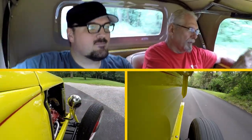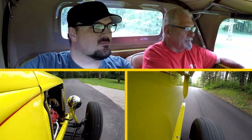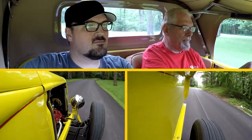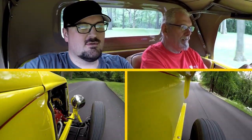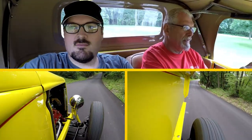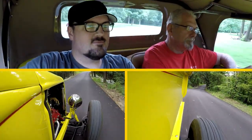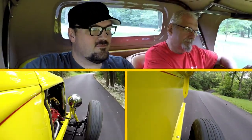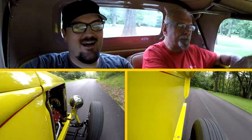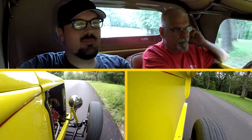I want to take the opportunity to thank Bill for spending a couple of hours with me and allowing me to film him and his wonderful hot rod. It is a great example of an early 1950s Model A hot rod with a few updates for modern-day roads. He's a great example that you're never too late in life to start a new adventure — Bill didn't start building cars until he was in his early 50s. Look at the results. If you think you can, you probably can. It just takes some time, some space, some tools, and a little money.